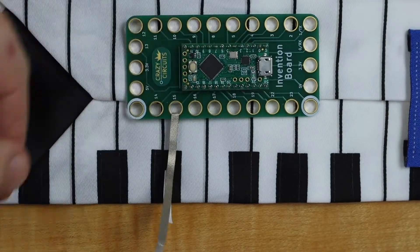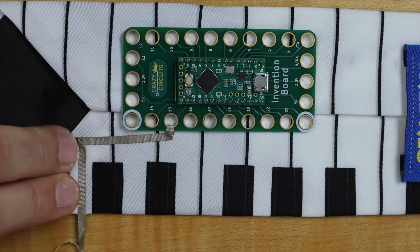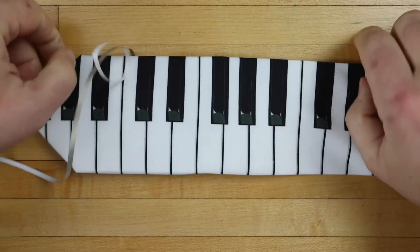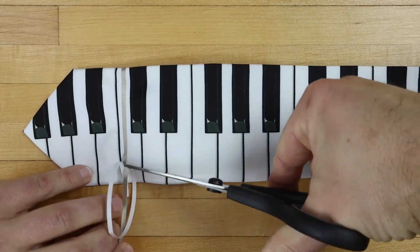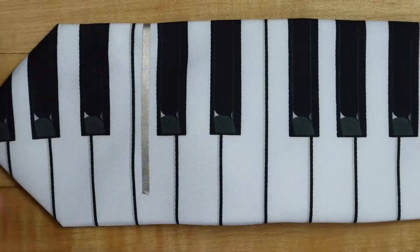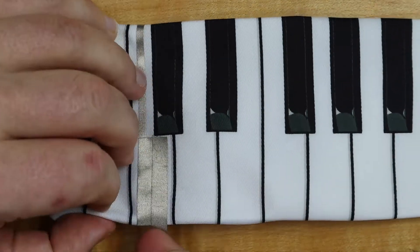We'll loop some of the narrower eighth-inch maker tape through pin 15 and lay it down over to our first key. Then we'll flip the tie over and continue the piece of tape on the front and cut it to length. Over the top of that, we'll cut two pieces of the quarter-inch wide maker tape — both of those together should cover most of the key.